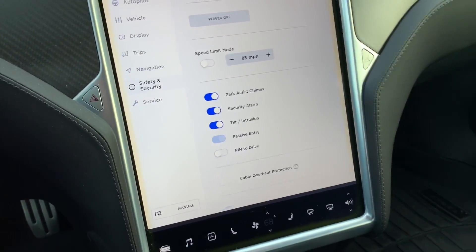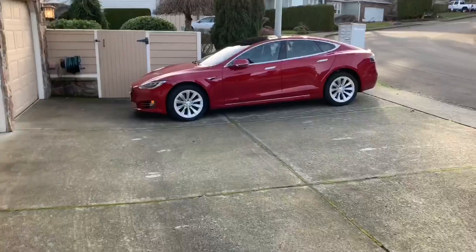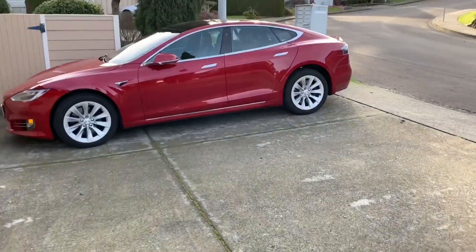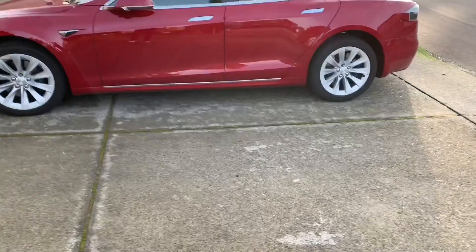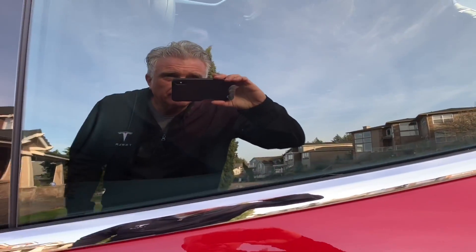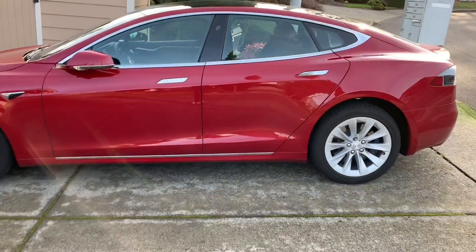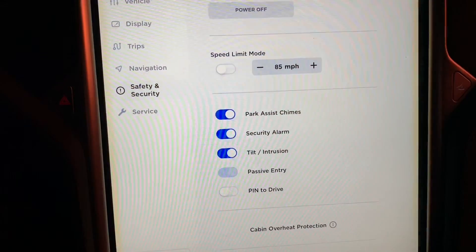Now we're going to do another test. Roxanne is now in the back seat. We're going to do the same test, but this time she's going to wait to open the door until I give her the signal so we can let you see. I'll get out now. Okay, I put the key in the house. The car is now locked. She's been in there a while. She's moving around. And that is really interesting — it did not go off with her in the back seat.